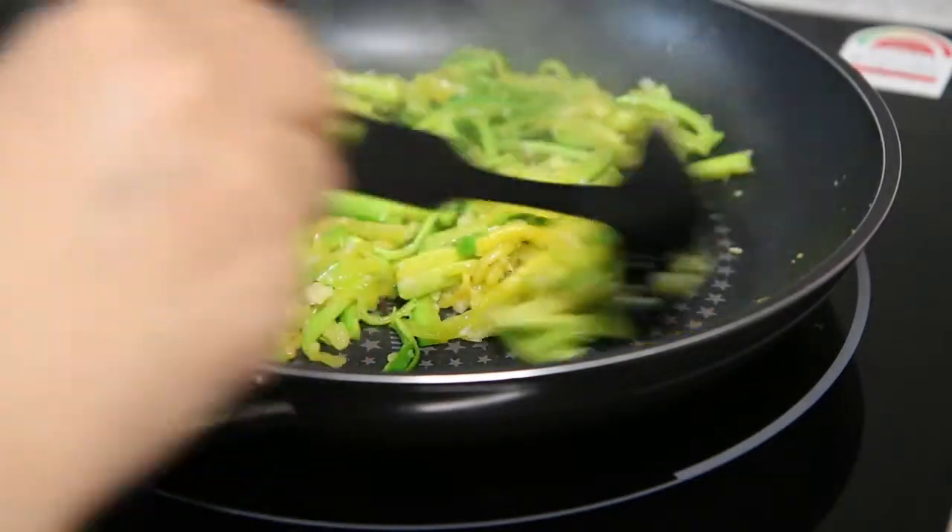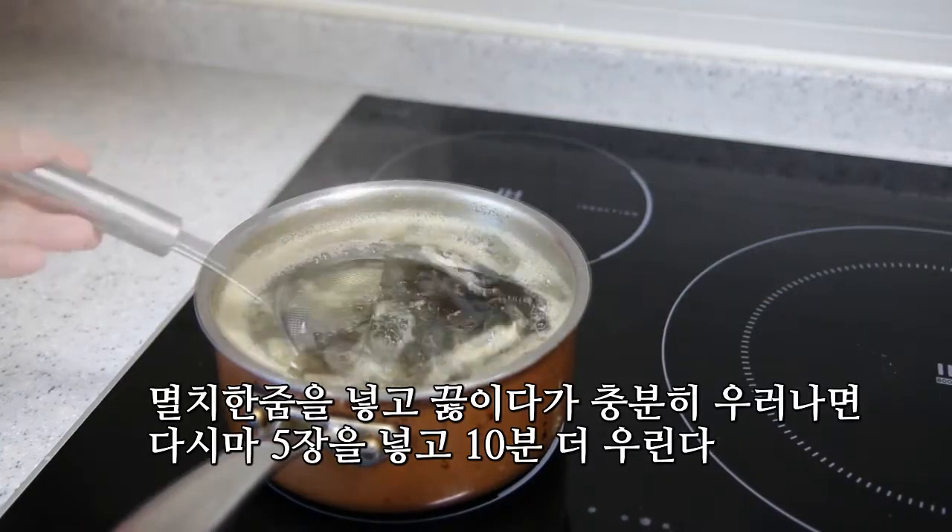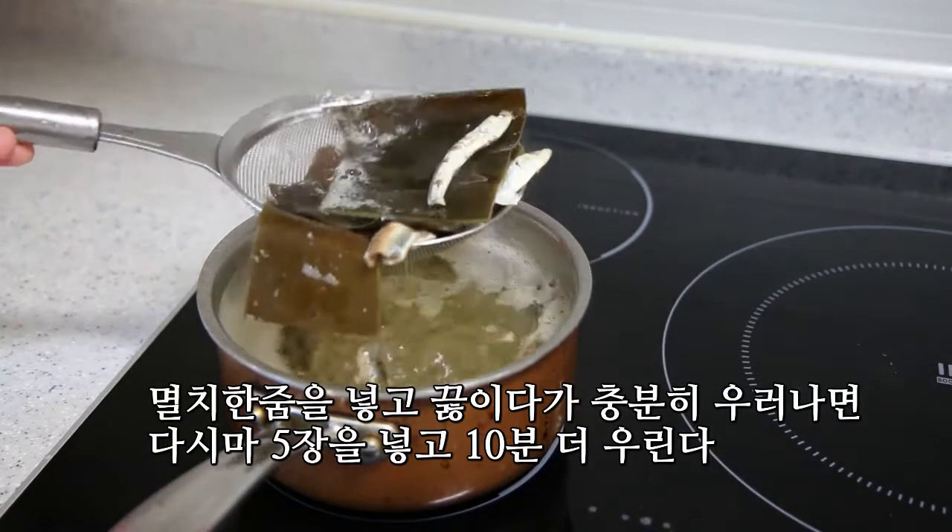1 minute of water. Now the dish is about to be ready.